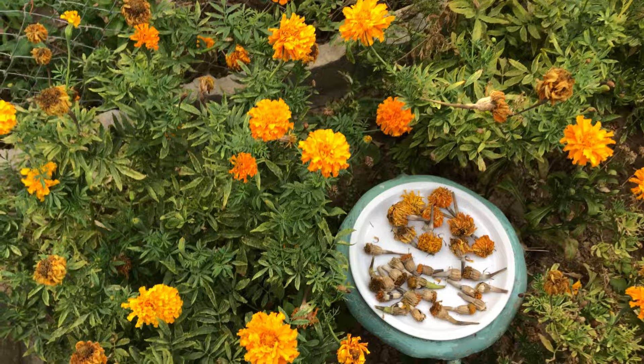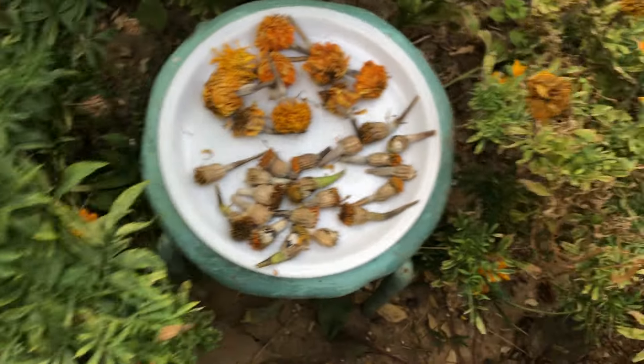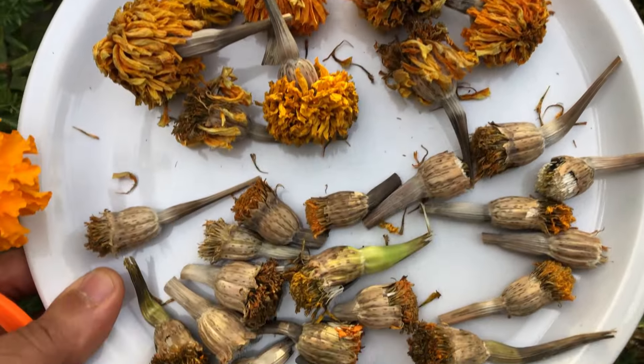Welcome to our beautiful garden. We are starting a journey into the world of African marigolds. In this video, I will show you how to collect seeds from these flowers so you can grow them again next year.